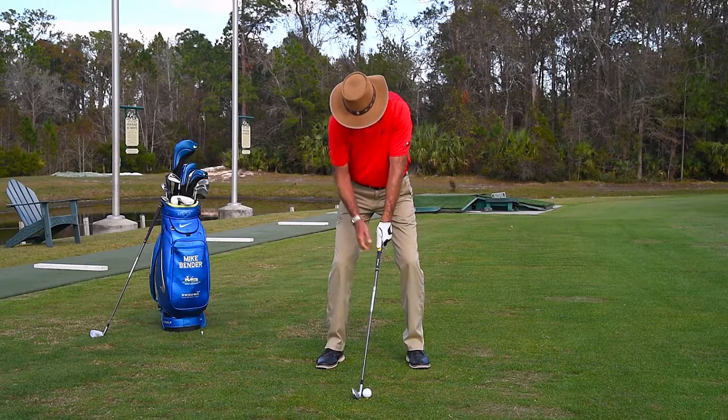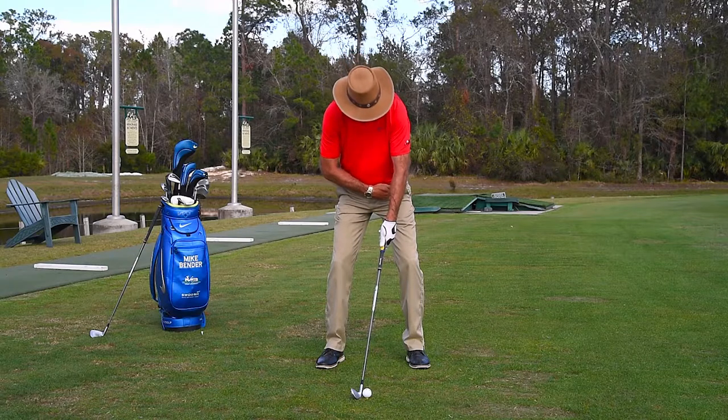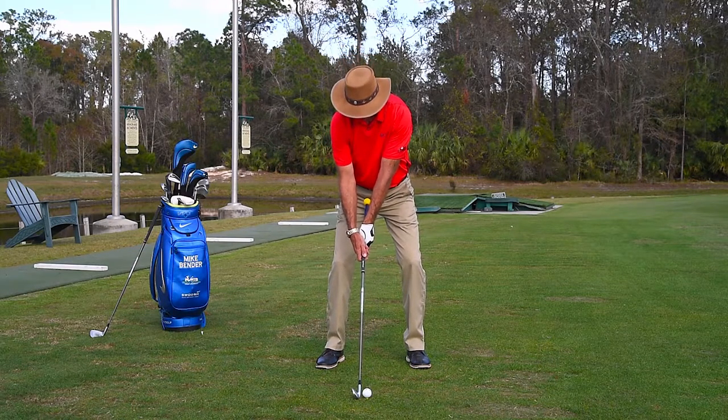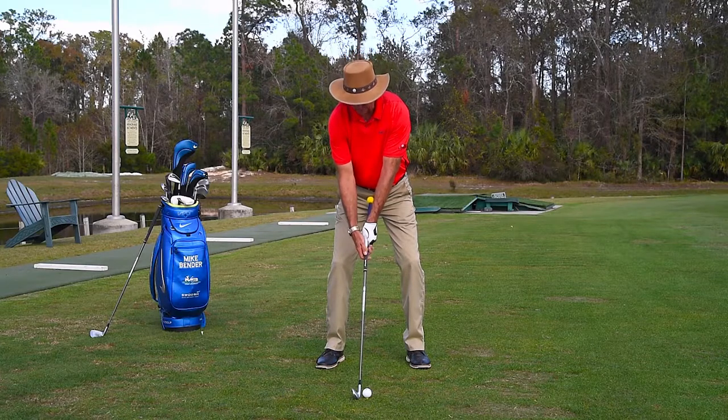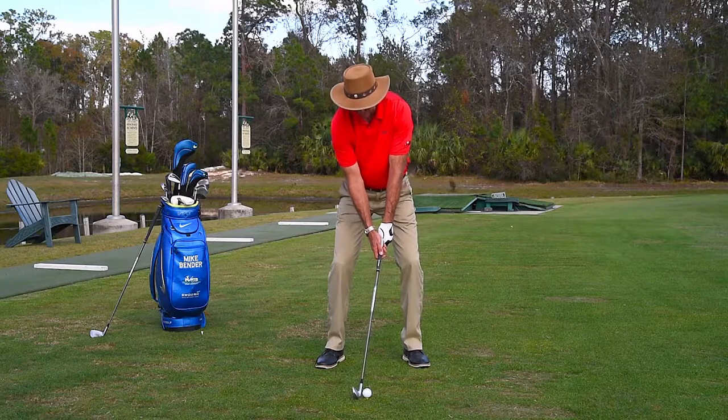So I'm set up at address, and basically what I want the short rod to do is point towards my left hip — the outside edge of my left hip. If I'm set up with my hands back too much, then I'm in a bad setup to start with. So I really want that to be a little bit forward.